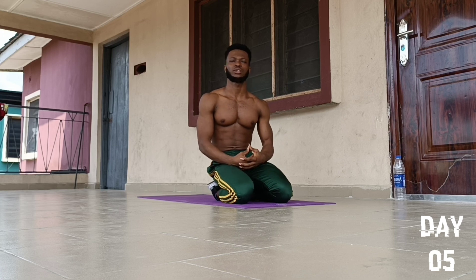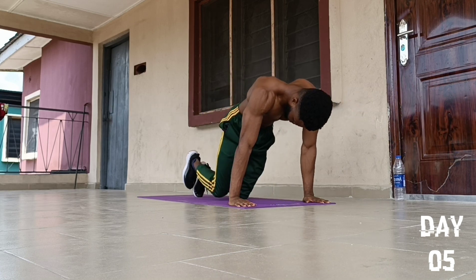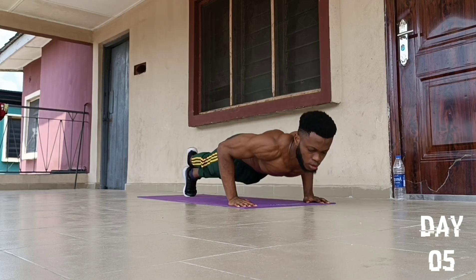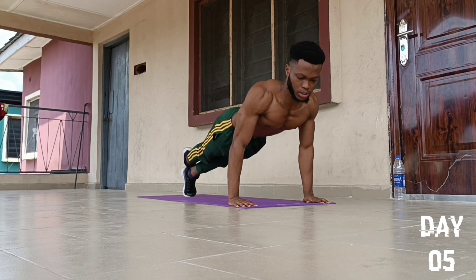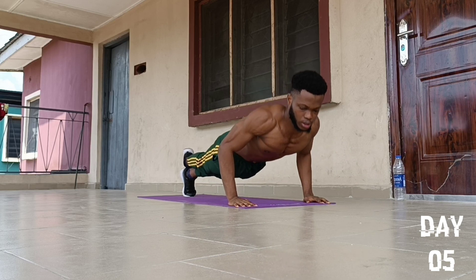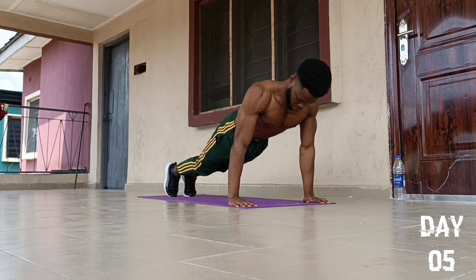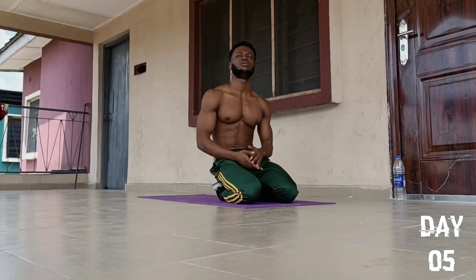On to the 7th push-up exercise, we are going to do an exercise called Single Leg Push-Ups. Hands in the usual position, then we bring one foot and place it on top of the other, then go for 10 reps: 1, 2, 3, 4, 5, 6, 7, 8, 9, and 10. Drop our feet back, drop to our knees, and fall back to position.